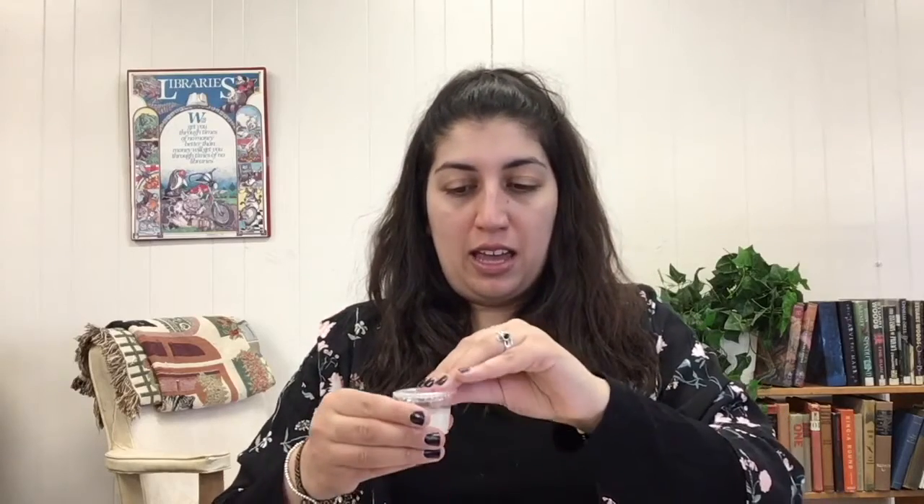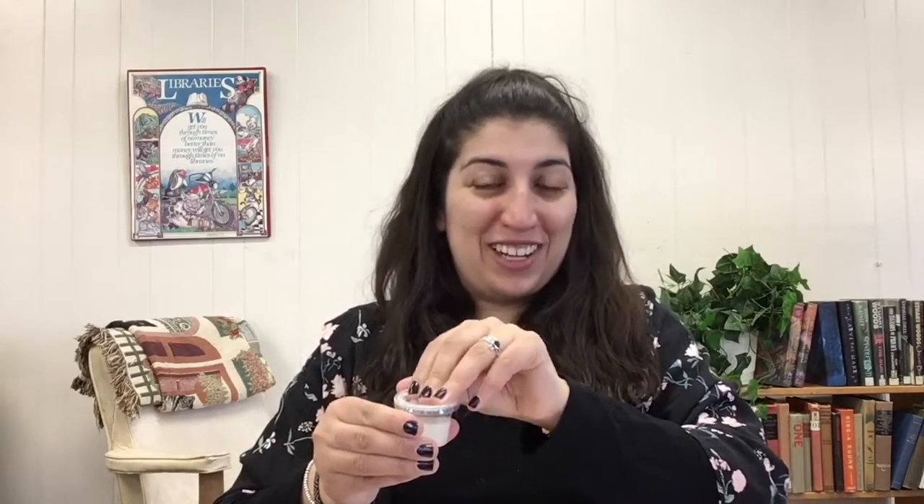You'll want to begin by removing the lid from your container of glue, and we'll get started by adding some of our activator to our glue. You can use contact solution if you want, or Borax if you feel comfortable using it. I tend to have the best results with liquid starch. I'm not going to dump the whole thing in at once — I'm just going to start with about half of this cupful.